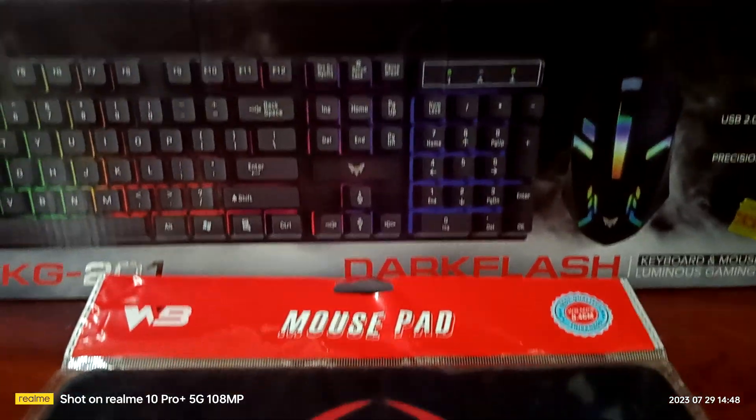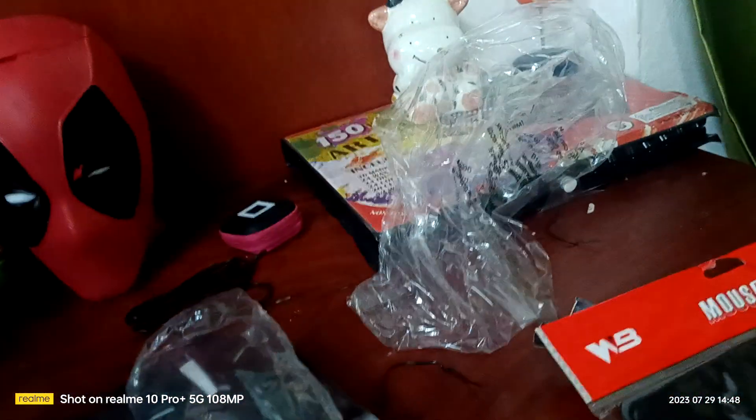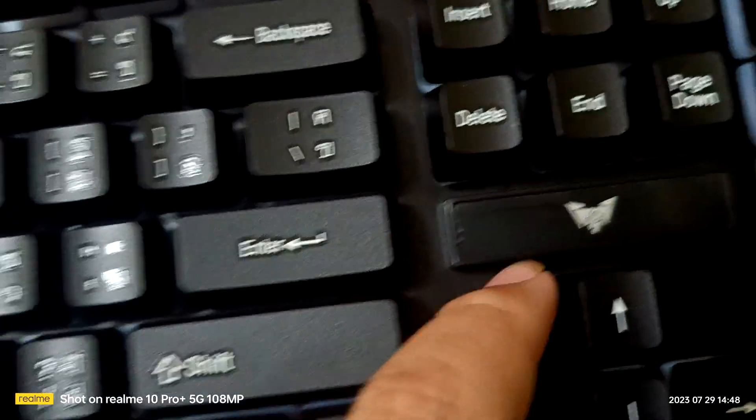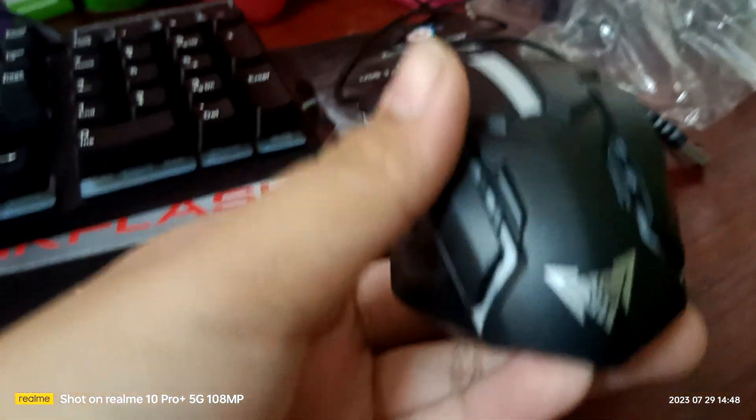There it is — the mouse and keyboard. Let's take this one out here. Look at that! It's amazing, you know — it's actually amazing. The new keyboard one is awesome, the logo is amazing. This new one looks really cool because it's actually better than my old one, and the logo looks even better too.